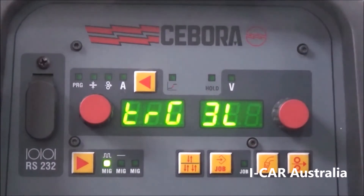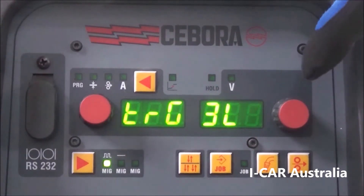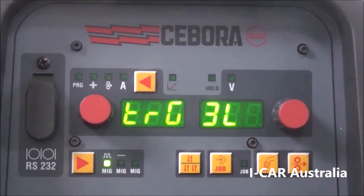And then we have 3L, which is an aluminium welding setting where you control your hot start and your crater fill, eliminating the need for pre-set times.